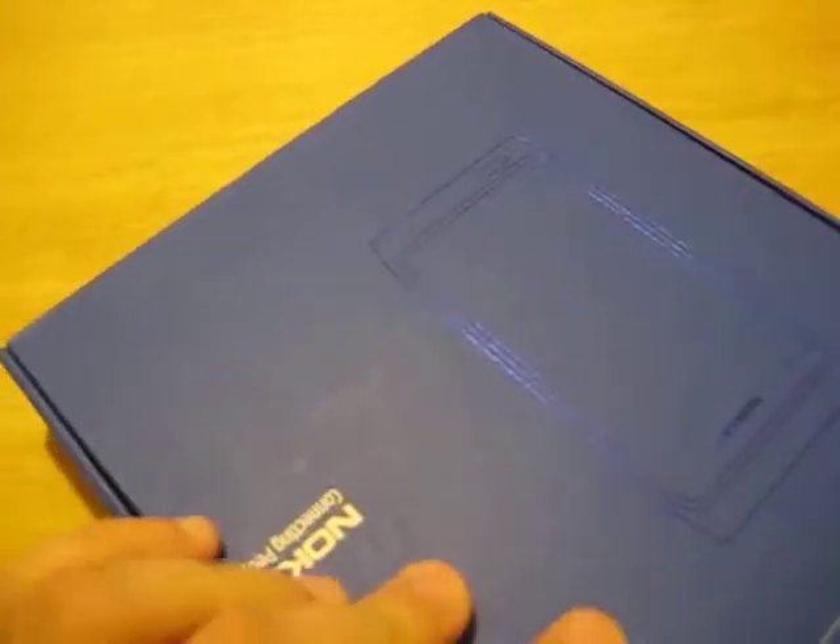What we have here is a Nokia N8. It's supposed to be an orange version. It just came in the mail. Let's open it up and see what we got.